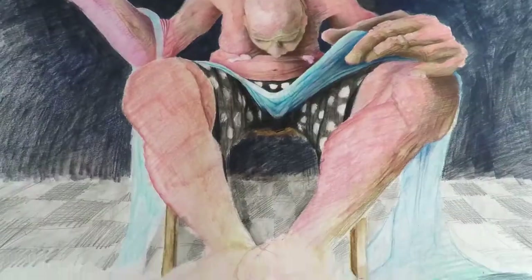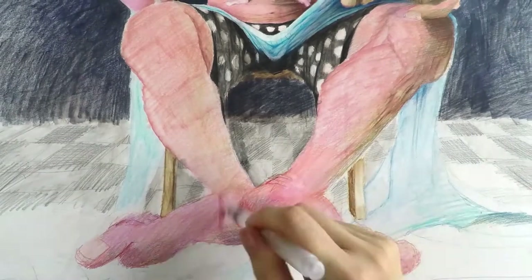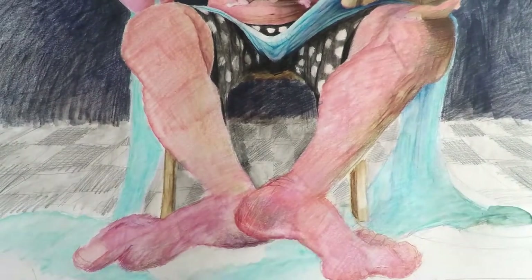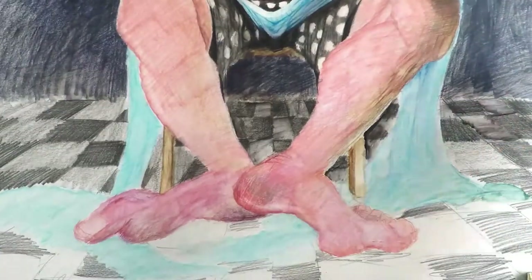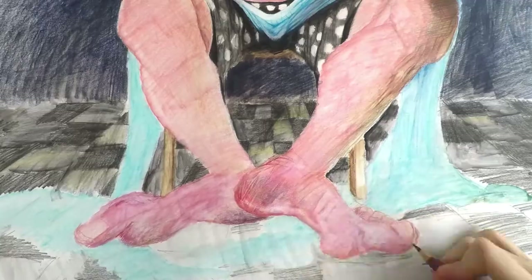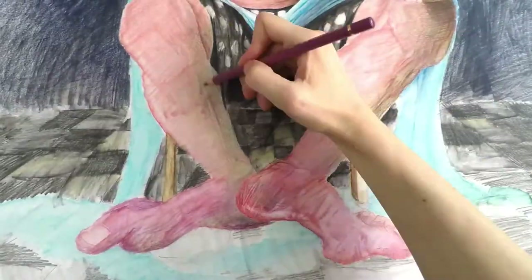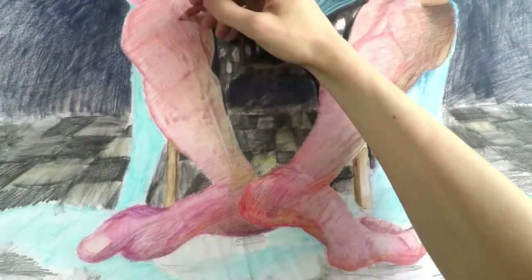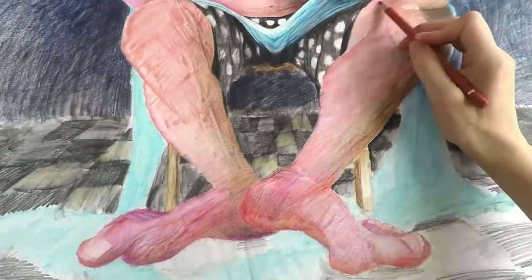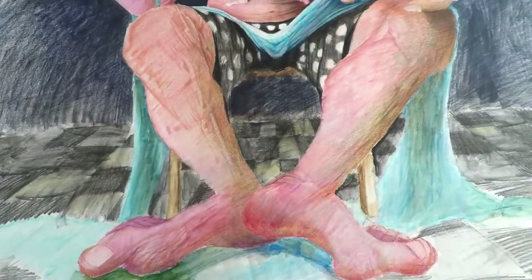Now that the top of the piece is mostly designed, I can proceed to filling in information at the bottom. I gave him feet and something to rest his feet on, and I'm starting to work on the skin on his legs and feet. I finally figured out what the bottom is supposed to be, but I'll tell you about that a little bit later.